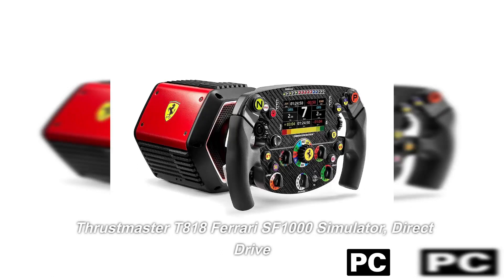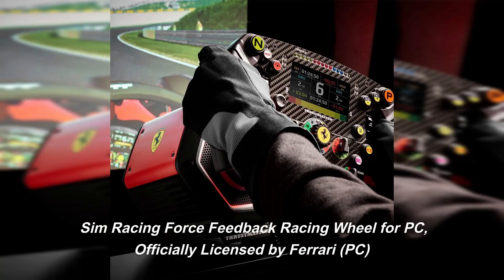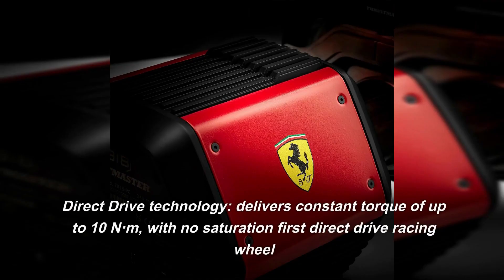Thrustmaster T818 Ferrari SF1000 Simulator — Direct Drive sim racing force feedback racing wheel for PC, officially licensed by Ferrari. Direct Drive Technology.